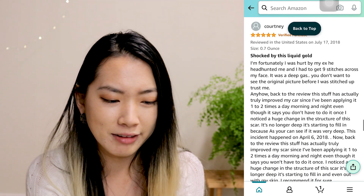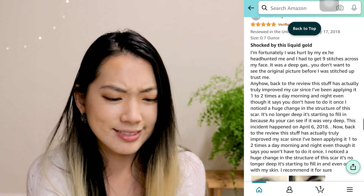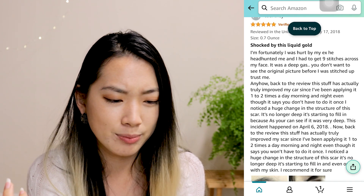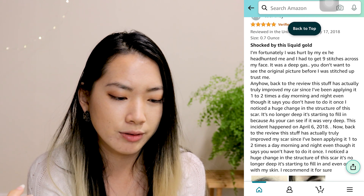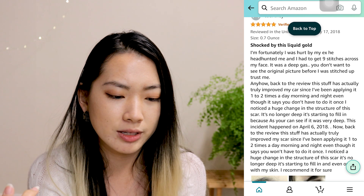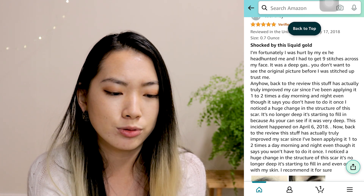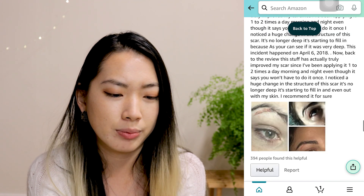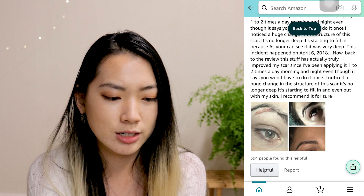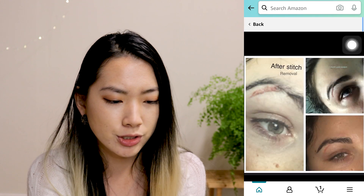You don't want to see the original picture before I was stitched up, trust me. Anyhow, back to the review. This stuff has actually truly improved my scar since I've been applying it one to two times a day, morning and night, even though it says you don't have to do it that often. Once you notice a huge change in the structure of the scar — it's no longer deep, it's starting to fill in. This incident happened in April 2018. This girl needs some spell check and grammar check!